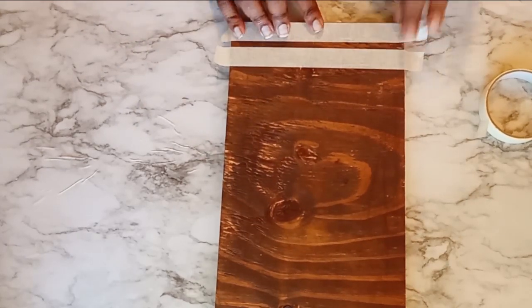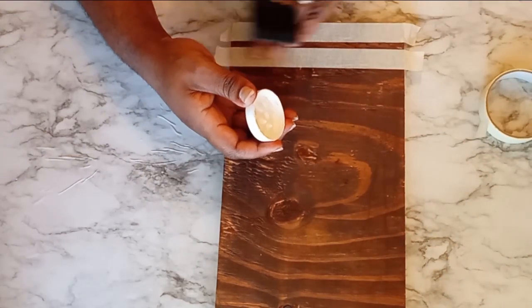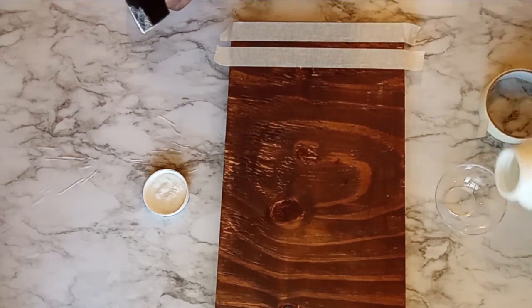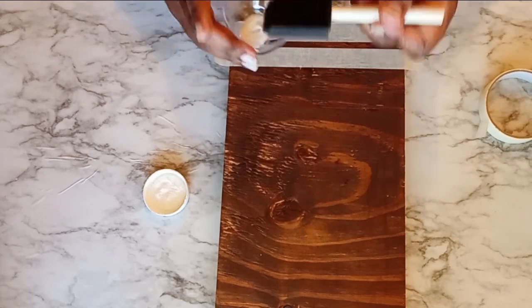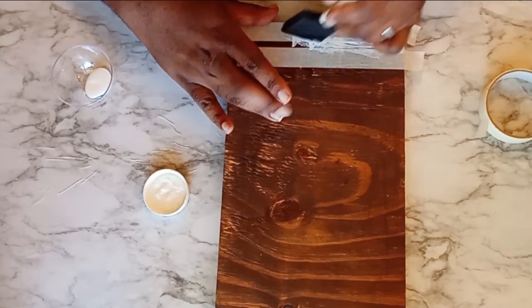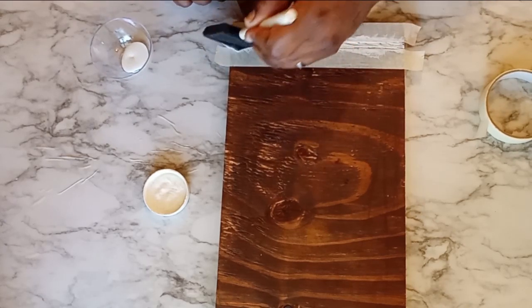Once I have my tape in place and I like how my stripes are going to look, I'm going to go ahead and bring in some of my matte white paint. I want to take my foam brush and I'm not going to stroke it onto the wood, but I'm actually going to dab this like it is a stencil because it really is a stencil. So I'm going to dab this into place. I did notice a couple of places I did actually have to stroke the paint into the grooves of the wood.